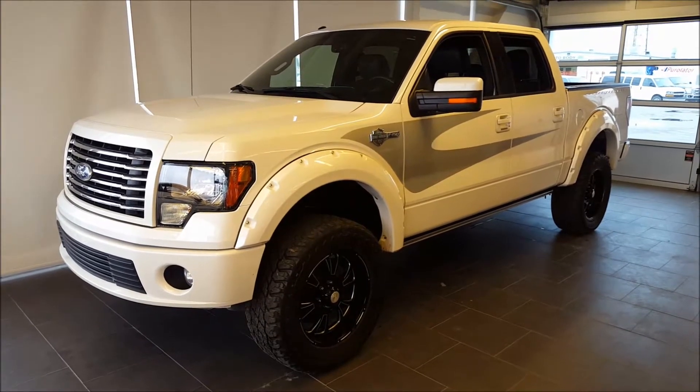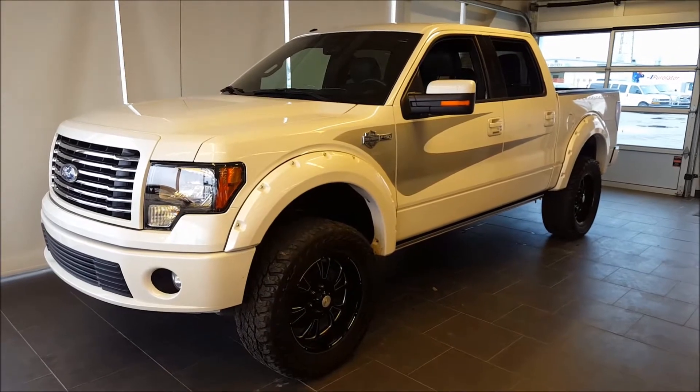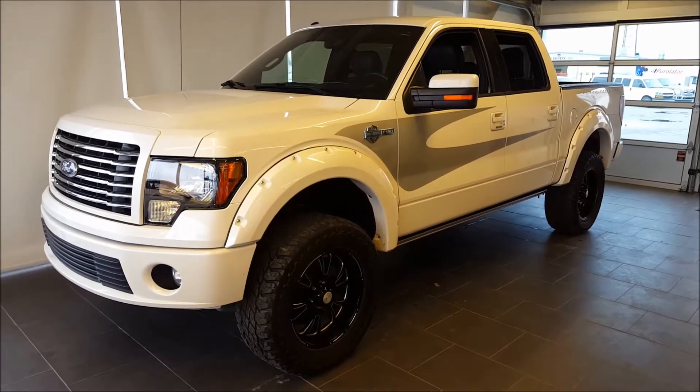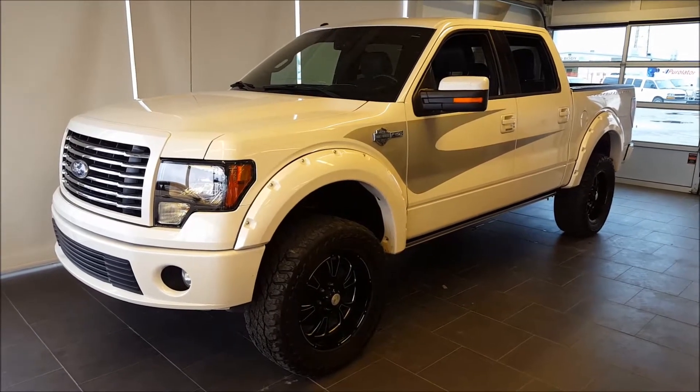Hello everyone, welcome to Ben & Dunlop Ford, a part of the Driving Change Automotive Group. Today we're looking at a pre-owned 2012 Ford F-150 Harley-Davidson edition. This vehicle is backed by our silver level warranty, which includes our lifetime powertrain warranty.